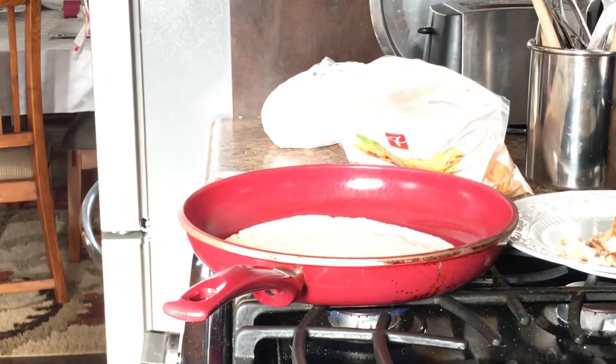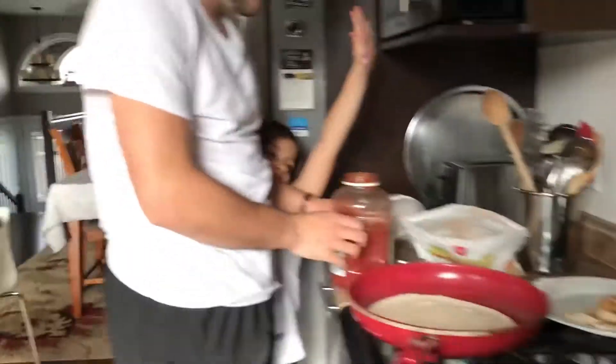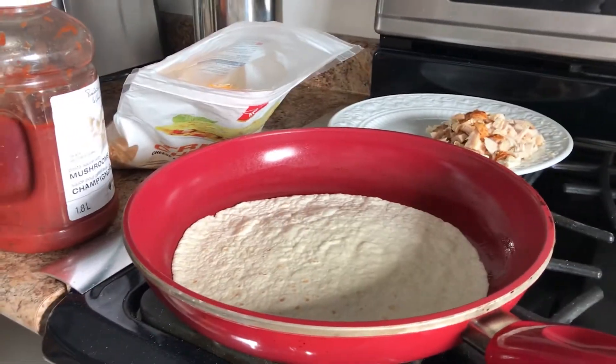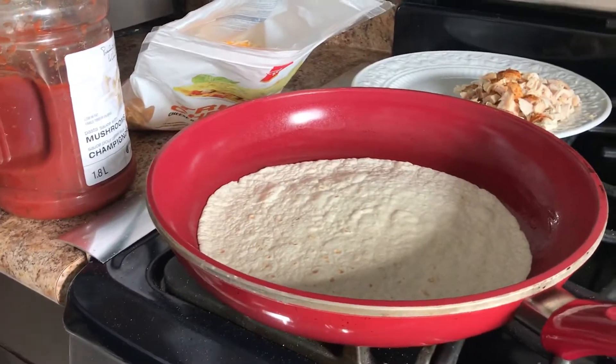We also got some sauce — some pasta sauce with mushrooms. Looking nice. Do you want to put this in or use it for dipping sauce? We could put that in. You want to put it in yours? Yep, okay. Pour it in.